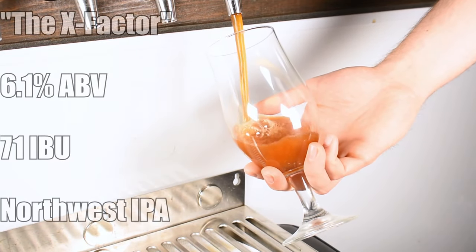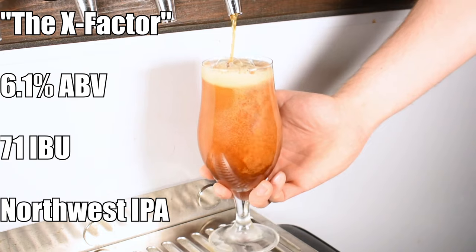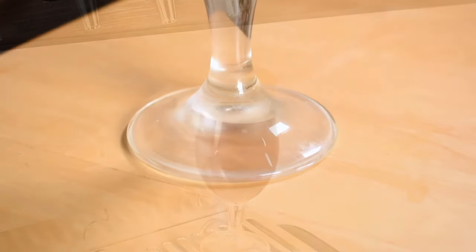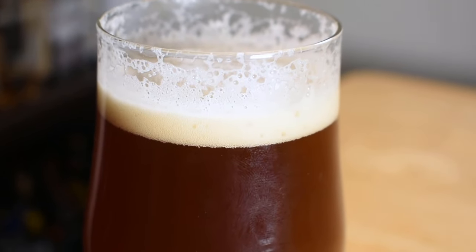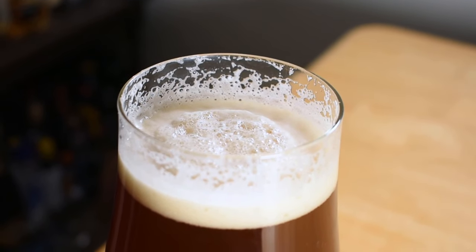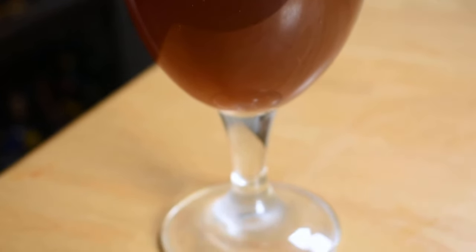The beer is called The X Factor and it comes in at 6.1% ABV and 71 IBUs. For appearance it is pouring a hazy red color — really on the darker side of red, closer towards a copper or brown color because of the haze. It has a cream-colored head that is quite robust and sticks around for a long period of time.